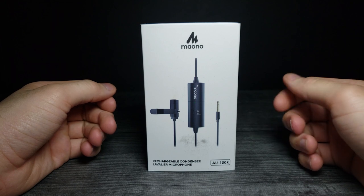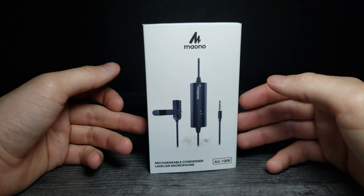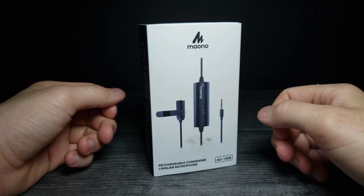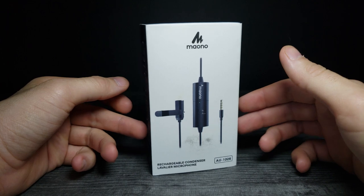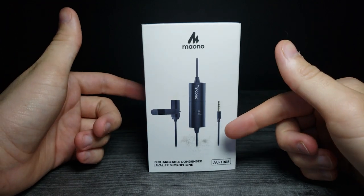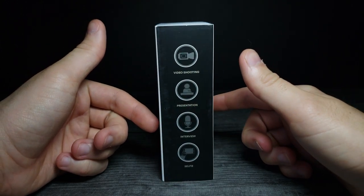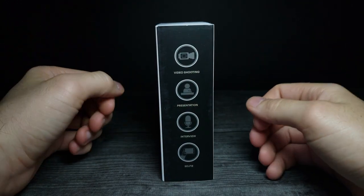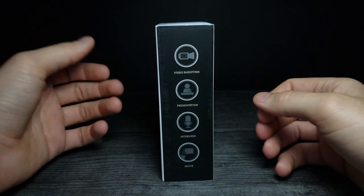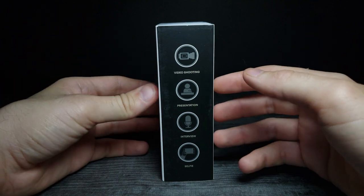How's it going guys, and welcome back to another JHR review. Today we're going to be looking at the Moono rechargeable condenser lavalier microphone — this is the AU100R version, and it was sent to me by Moono. I'm really happy because I've been wanting one of these lavalier mics for doing my vlogs and not having to rely just on the in-phone camera.